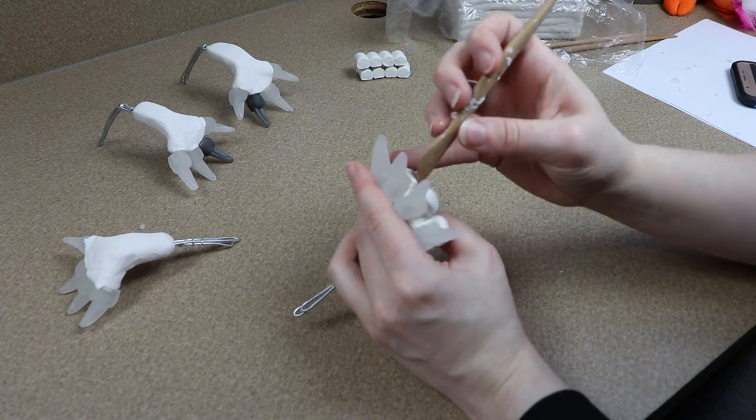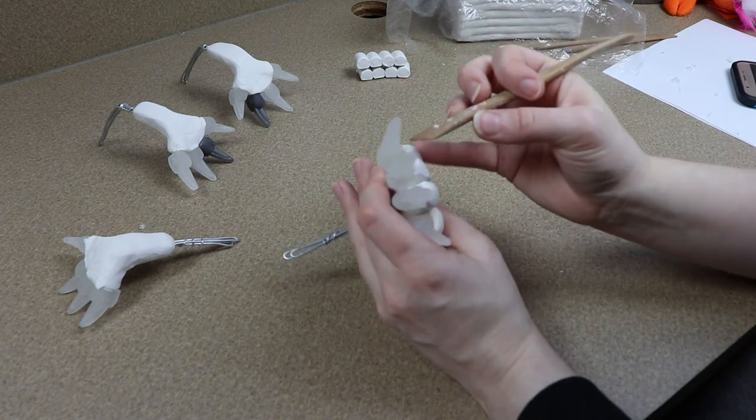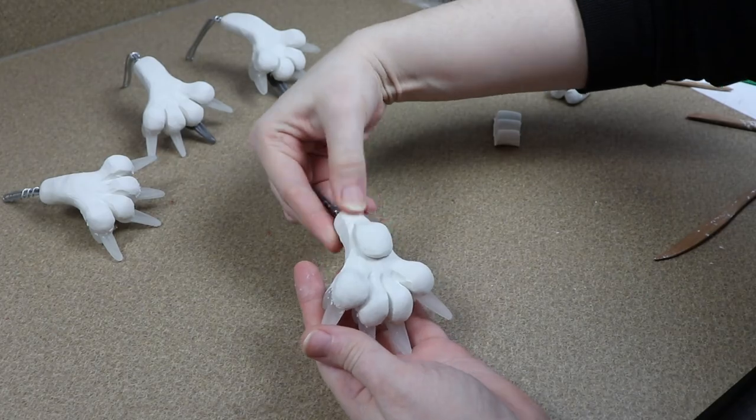I'm going to be making these a lot bulkier than the feet I usually do. Usually I do really long, delicate toes, but this time around everything's going to be nice and thick. I'm going to get the bottoms done and then move on to the tops of the feet.